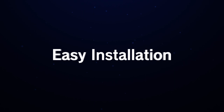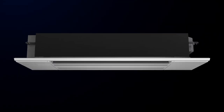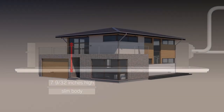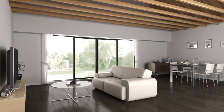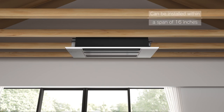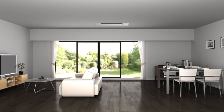The MLZ Series ensures easy installation. The units are designed with a 7 and 9/32 inches high slim body. You can install the units within a span of 16 inches. There is no need for large-scale construction, such as cutting the beam.